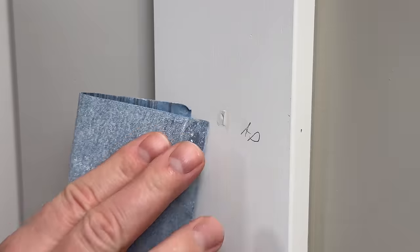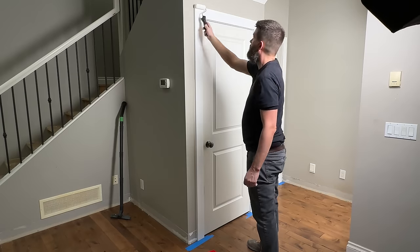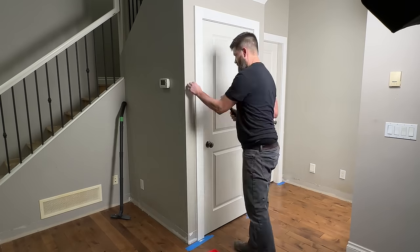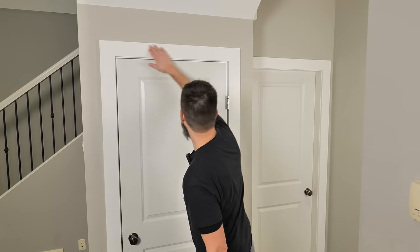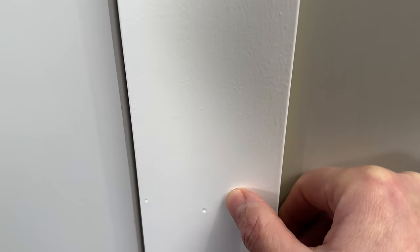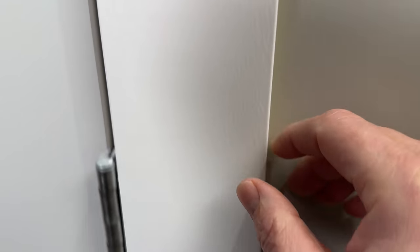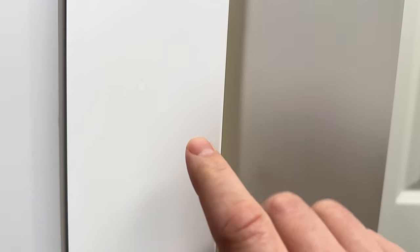I even built the caulking up with both different caulkings, let it dry for two days, and then tried to sand it nice and flush. I got everything prepped up and hit it with two coats of paint just to see what it would look like. It's an absolute nightmare. You've got a few nail holes that are small little divots, but 90% of them are just absolute moon craters.